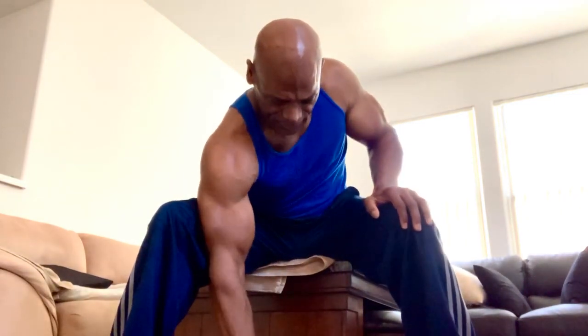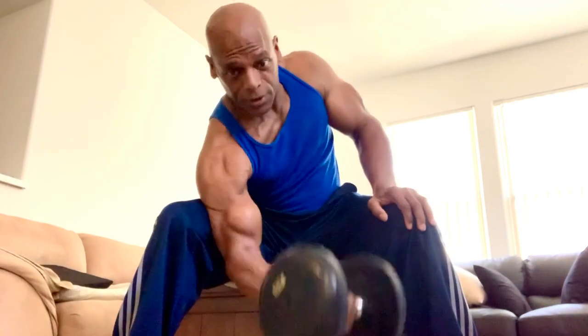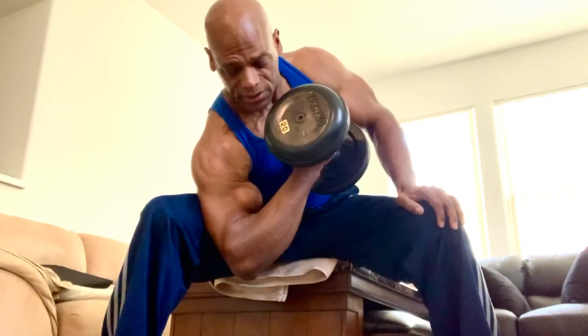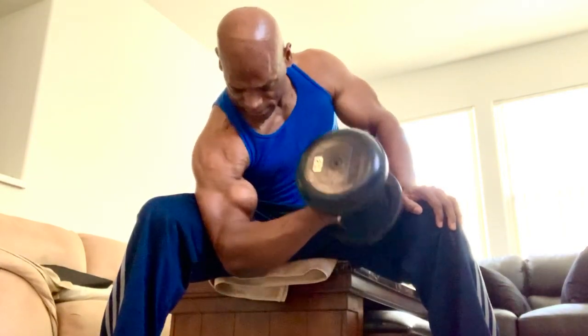Here's the difference: if I'm curling, I don't want to go out there — I want to turn in and go here. Trying to pull all the way up, trying to squeeze the top, the peak of the bicep, trying to feel the contraction, and control the weight coming down.